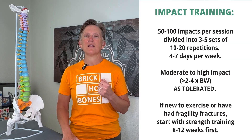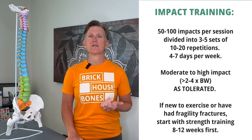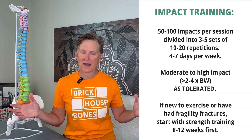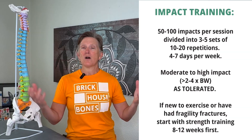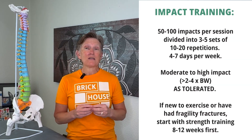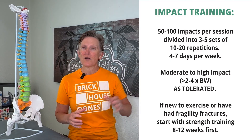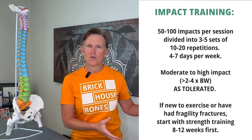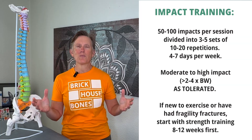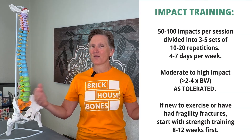Impact can be as simple as heel drops — rise up on your toes and drop through your heels, controlling how much force happens. You can do it on one side or both legs at the same time. What we know is it's best to spread those impacts throughout the day. If you're going to do 50 to 100 heel drops in a day, spread that out between 10 and 20 repetitions, four to five times throughout the day. That impact stimulation triggers our bones to grow stronger, but more isn't better done all at once. Spread out your impact — do a little skipping, a little stomping during your walk, a little impact throughout the day.